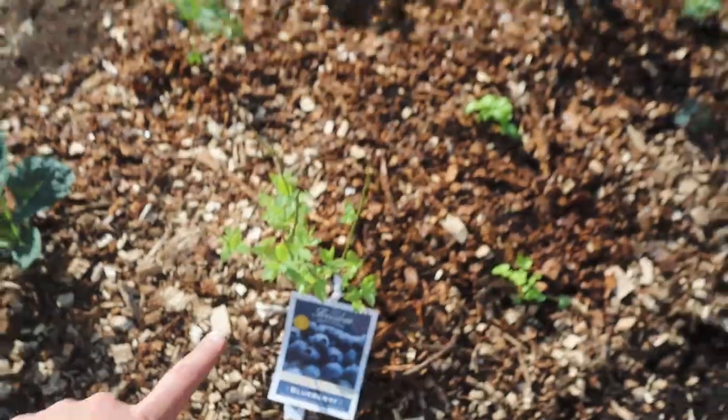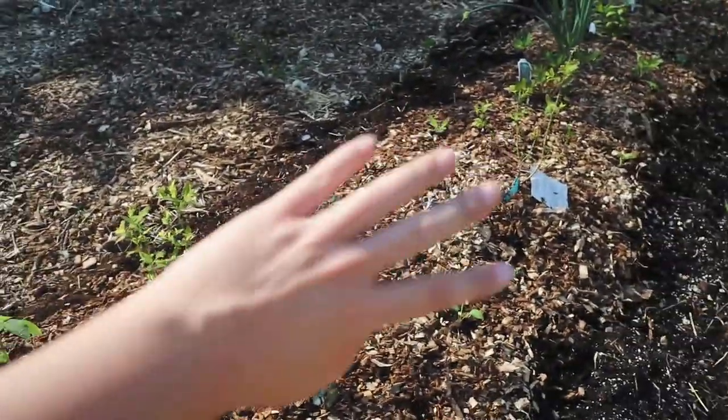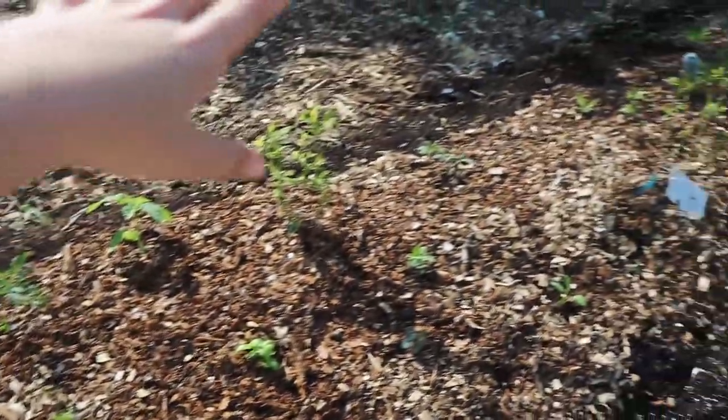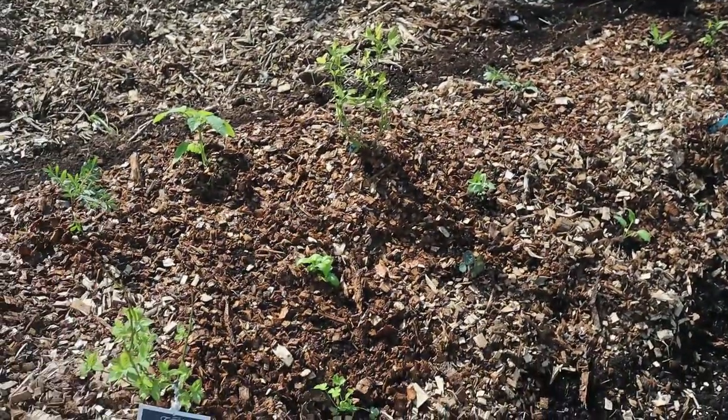The blueberry varieties I planted are Jubilee and then the other two are Blue Jay, so they're different varieties and they'll pollinate each other. They're all mid-season producers so they'll bloom around the same time, which means they'll be good pollinators for each other.